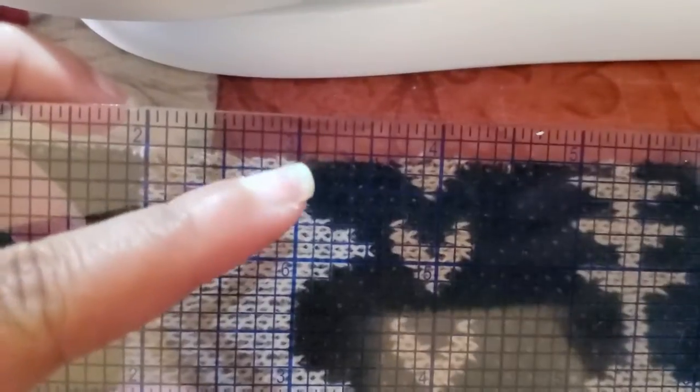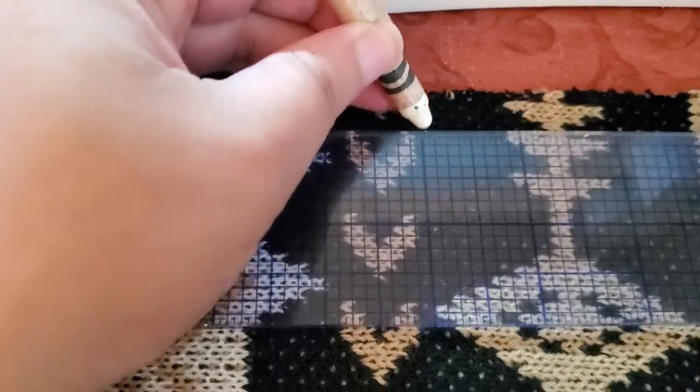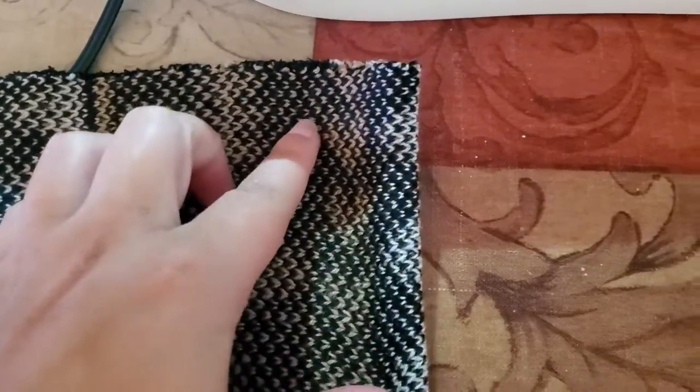Once I cut that top part off, it's just the bottom part. I was checking it out to see how it looks on my body, and I needed to make sure this fabric forms to my body more. So I decided to make some darts in the front and back sections. I started with the back — I did about a three-inch wide dart and five inches down in length, pinching it together to make that diagonal dart line. I did that for both the left and right sides.